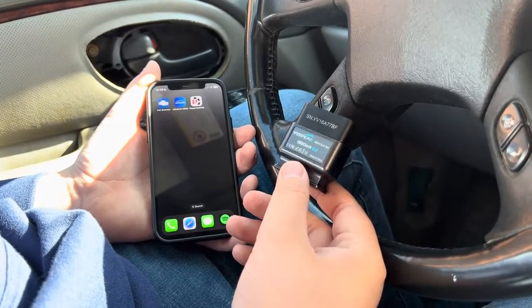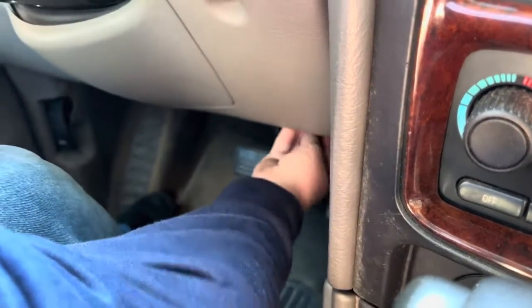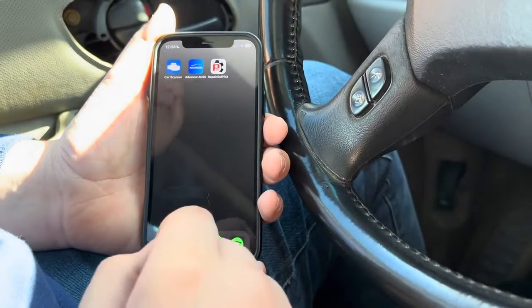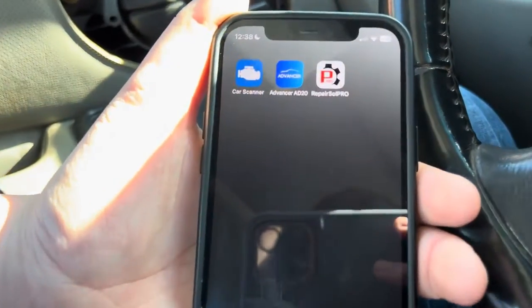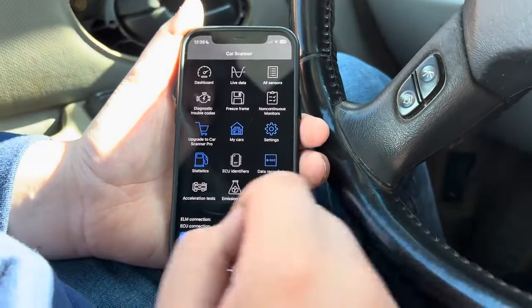The first one I'm going to be reviewing is the V-Peak BLE — it's a Bluetooth OBD port scan tool. We're going to plug it in, and we're doing this on an Oldsmobile. Once you plug it in, you want to download an OBD2 app like Car Scanner, OBD Fusion, or Torque Pro. From my knowledge, it will connect to most of them.